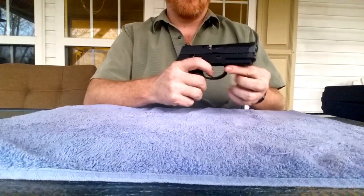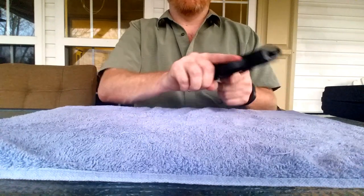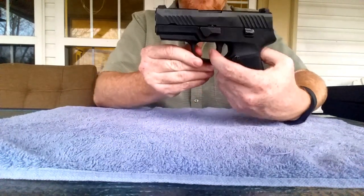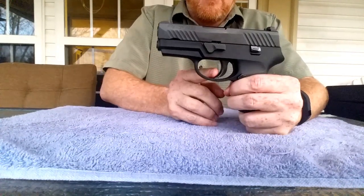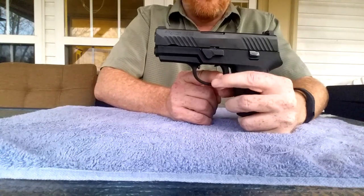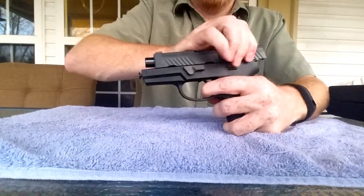Let's talk about this trigger. It is nice and smooth. Let's show you the take-up — a little bit of pressure and there we go. It breaks quick and easy. Let's check the reset.